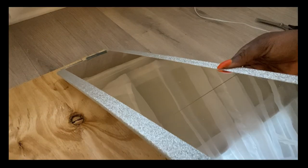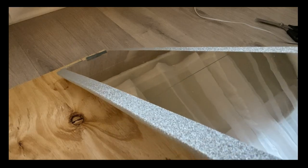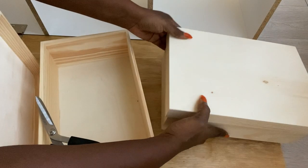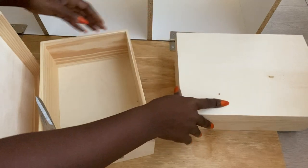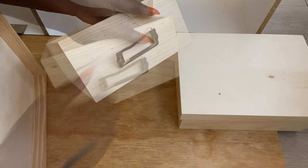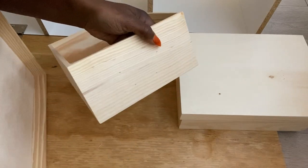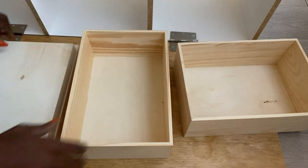I realized much later into the project that to make it easy to move this table around I would need rollers at the bottom. Because of that, I had to remove the paint buckets I used as the base and use a wooden box storage instead. These are photo boxes and I got these from Michael's craft store as well. I covered them with the same contact paper I had used for the paint buckets.